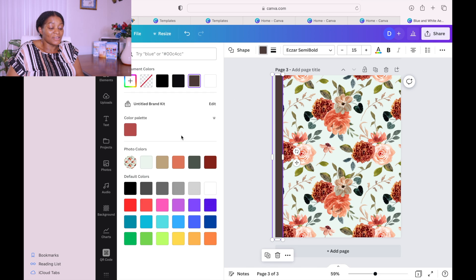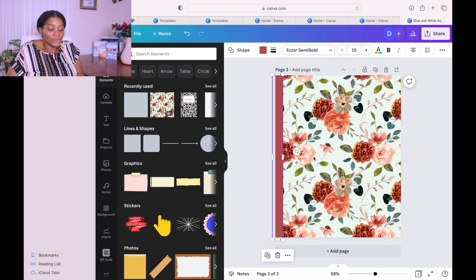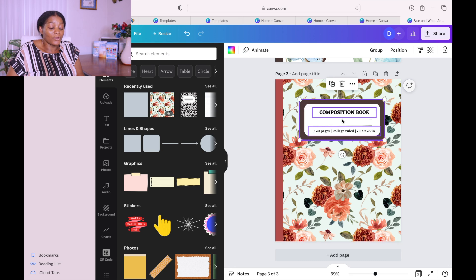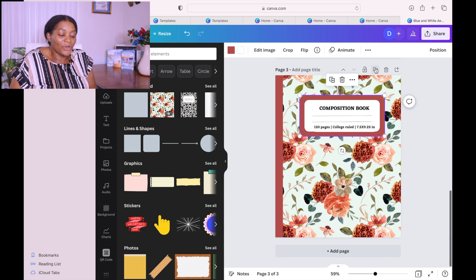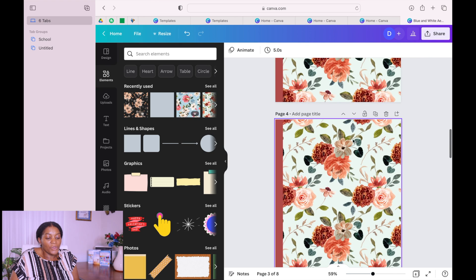It will look like different covers but it's going to be the same interior. Perfect everything and make sure you take your time. I'm going a little fast because I don't want the video to be too long, but you need to take your time because this is something you put in the market and it will be there for years, giving you passive income. Look at this other one — it looks so pretty.